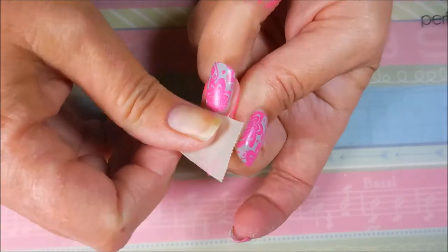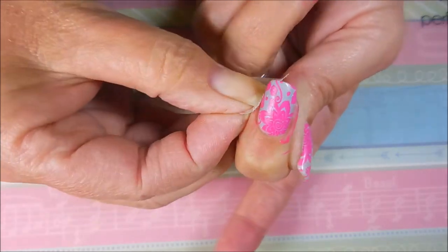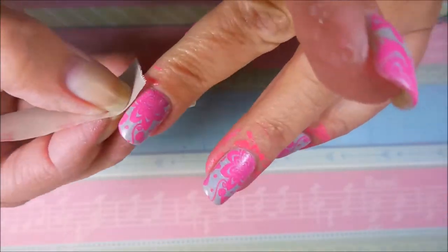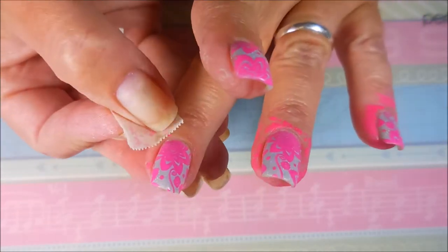Voila! There we go. I'm gonna show you guys that this is coming up really well — I'm not going to show you all of them, but this is coming up really nicely. With the tape trick I didn't even break out the acetone at all for this. I got all of what I wanted to get off with the tape, so that's very nice — you know that always makes me happy.